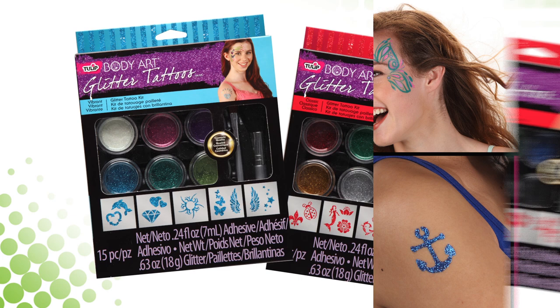Hi, I'm Kristen Thompson with I Love to Create, and I want to show you how you can cover yourself from head to toe with our Tulip Body Art and Glitter Kits.